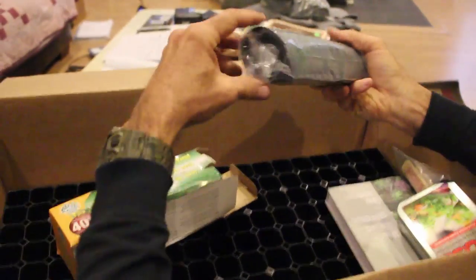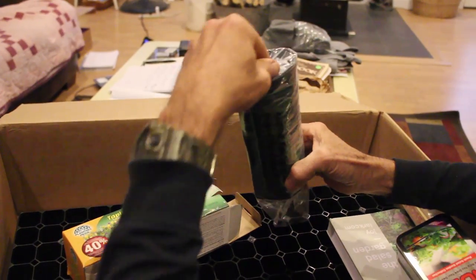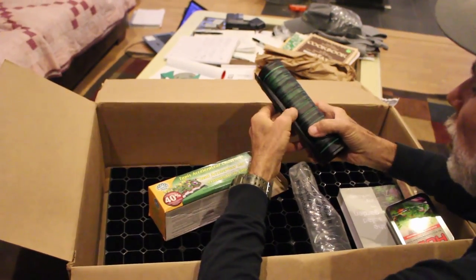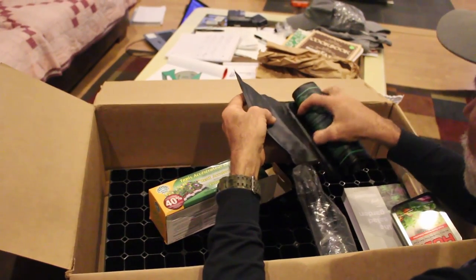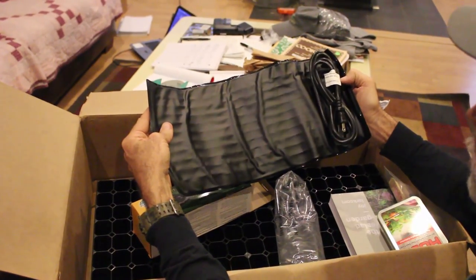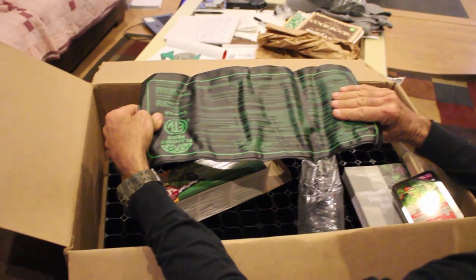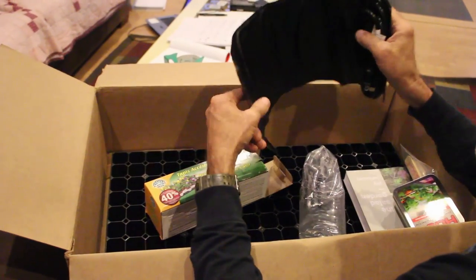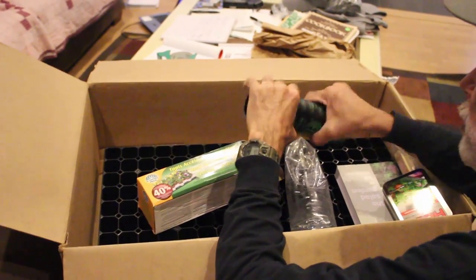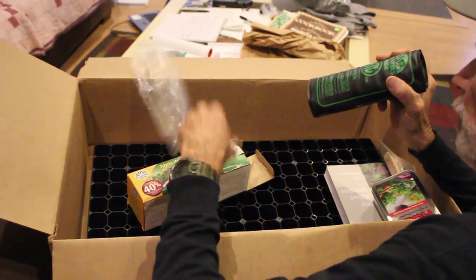This is a heat mat and these things are fantastic. This joker right here is perfect for setting seed trays on to get that soil temperature up to where it needs to be. All you do is literally just plug them in. You put this on there, sit that seed tray on top of it, heat that ground up to about 70 degrees and those babies will kick and run. For those of you up north in a cold climate having trouble getting your seeds started, this stuff is really good.